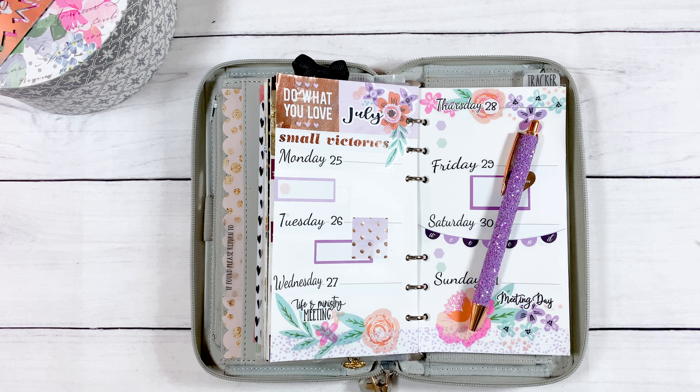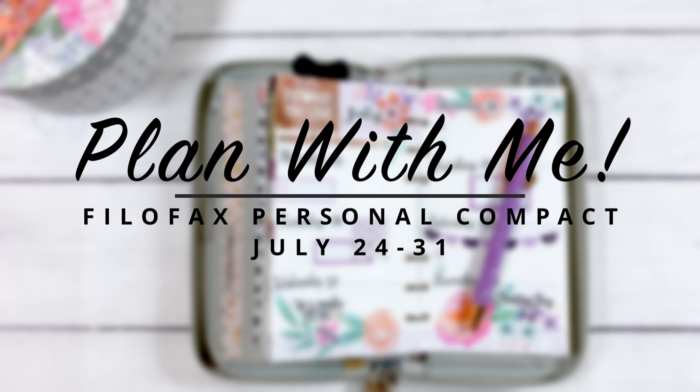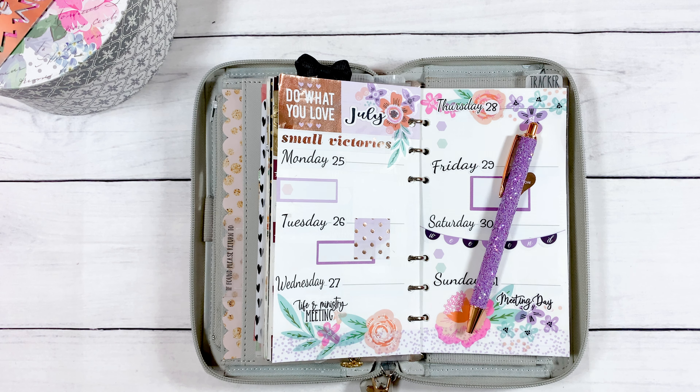Hi guys and welcome back to the channel. My name is Misha Lee and I love everything planning. Today we'll be planning for the week of the 24th to the 31st in my Filofax Undecor Planner. So if you want to see how I decorated this beautiful floral spread, stick around.